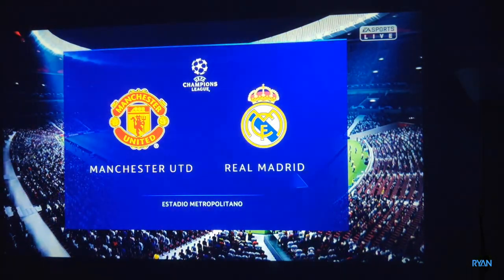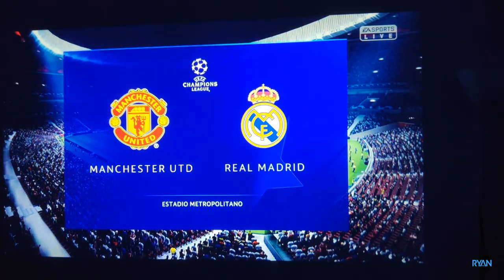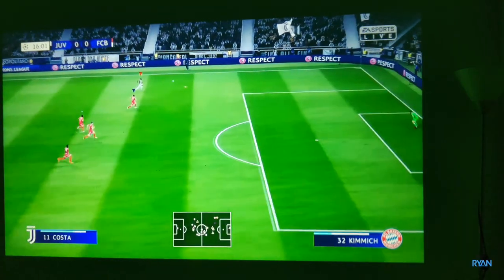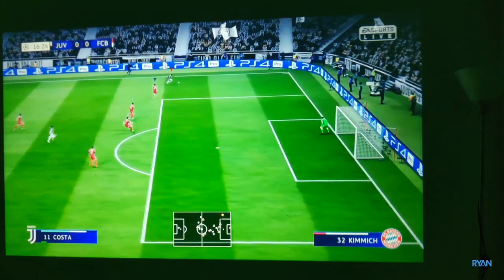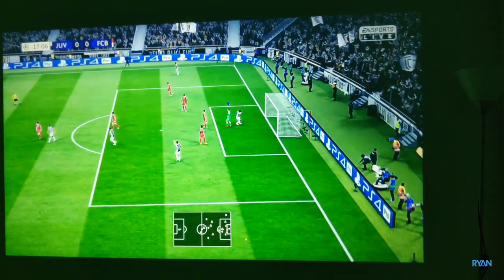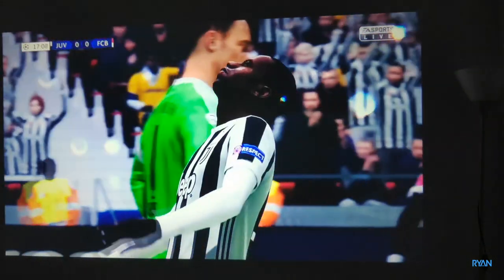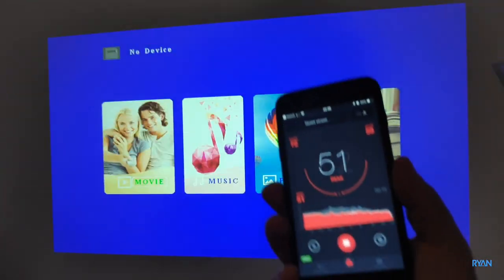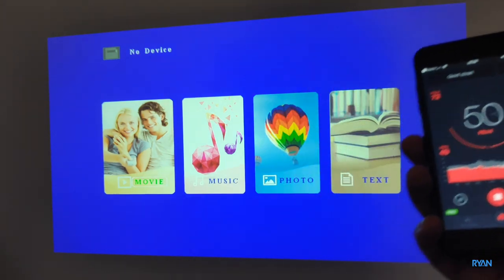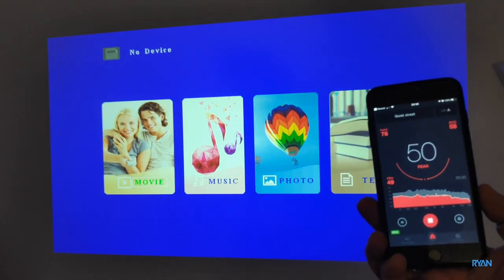If you want to play some games on the big screen with your friends, this is the way to do it. This is just a snapshot from YouTube — I'm not actually playing — but you can get the idea. Now let's test the fan noise. Testing with my phone, it is what it is — I get around 50 decibels, and if I put the phone right next to the projector I get around 60 decibels.